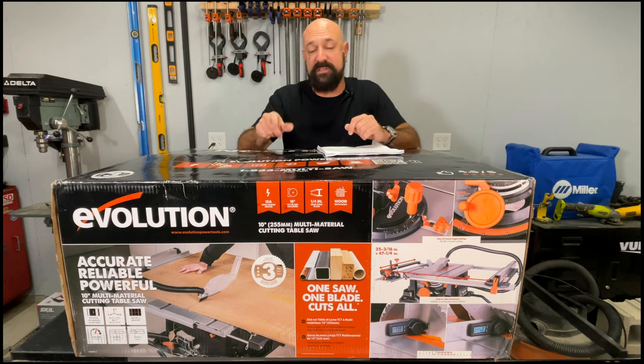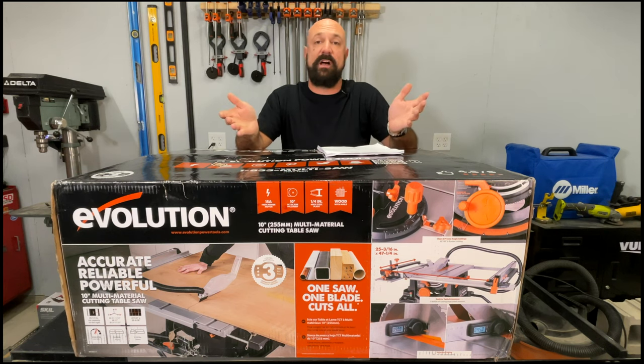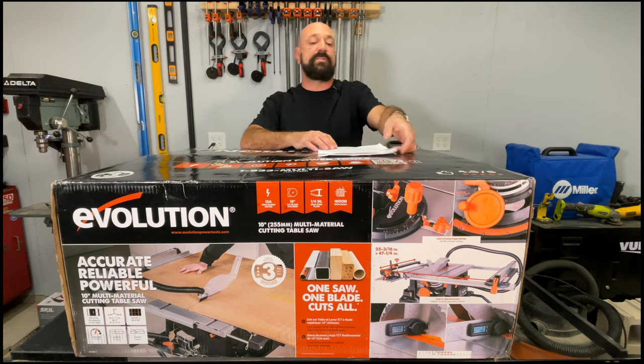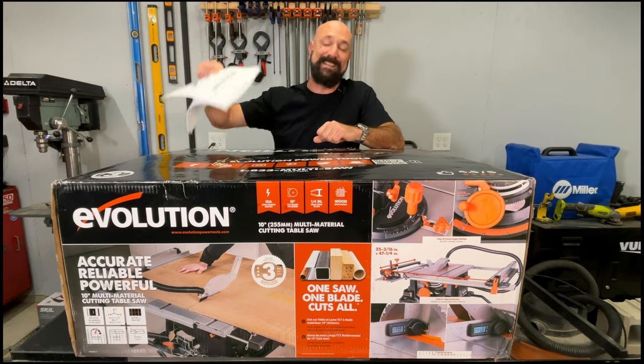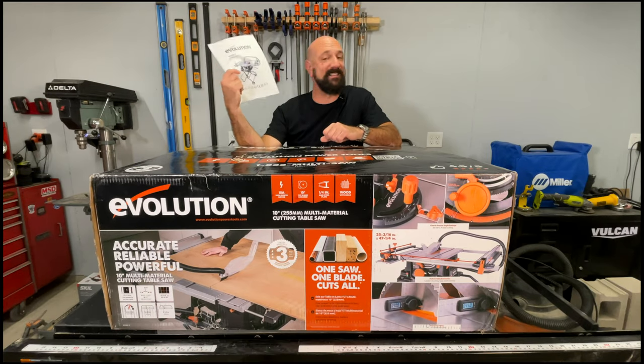The biggest complaint about this saw in the online reviews is that the instructions suck. And yeah, they suck. I downloaded the UK version online, read them twice, and I have no idea what's going on. So we're going to get it out of the box, figure it out. Let's get our spanners and get moving.